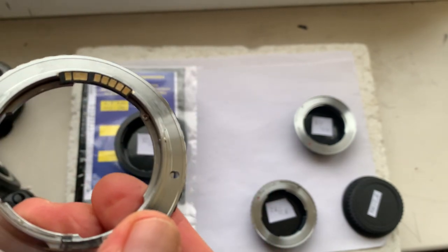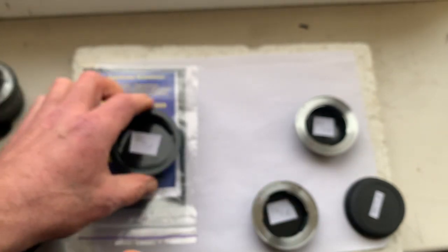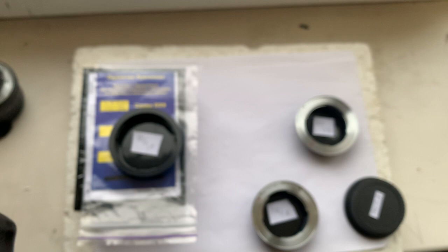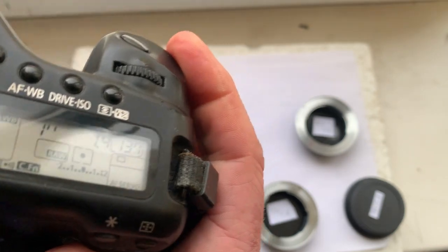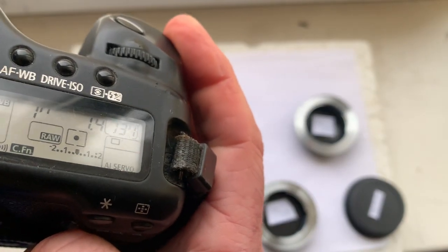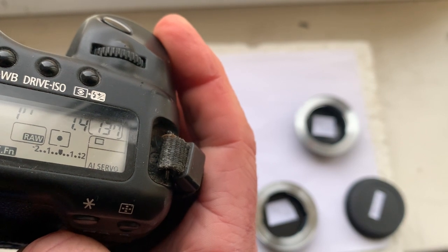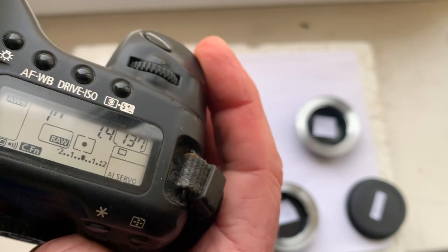Contax Yashica to Canon, adapter number three. The chip on this adapter is programmed: focal length is 50 millimeters, aperture 1.4, delay time to enter program mode is one second, focus trap mode is on.